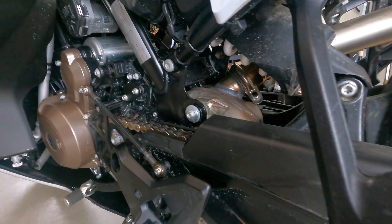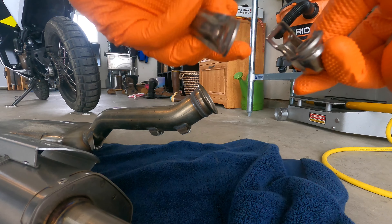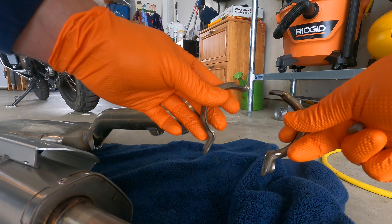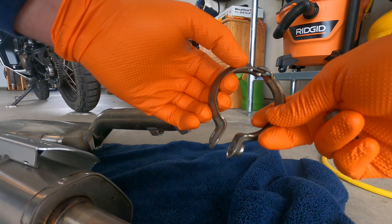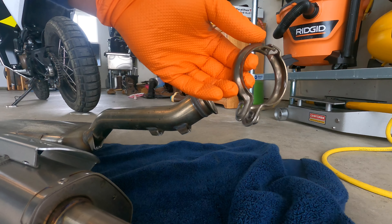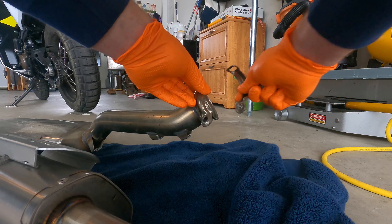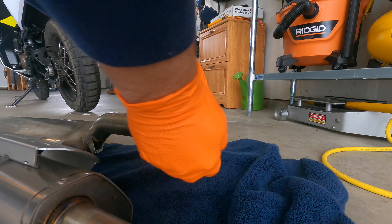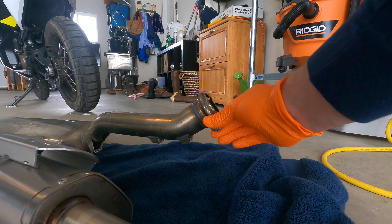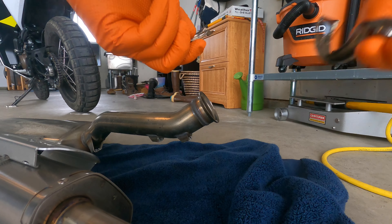Loosen it all the way and pull out that bolt — you will be reusing this along with the clamp. In case you haven't worked with one of these clamps before: there are two sides, one has a little lip that connects in there and will kind of hold itself. Usually you put the lip side in first, then the other side, and then the bolt threads in and as it tightens it clamps both sides together.